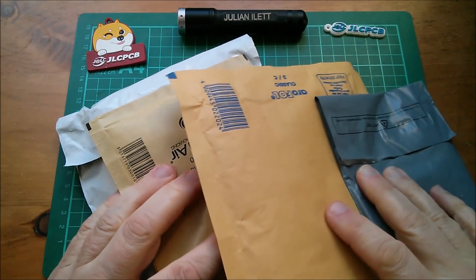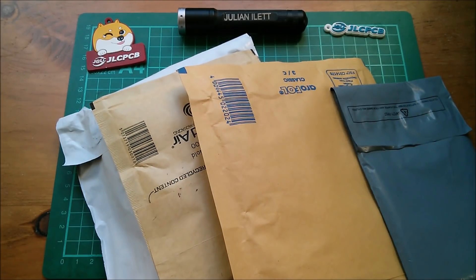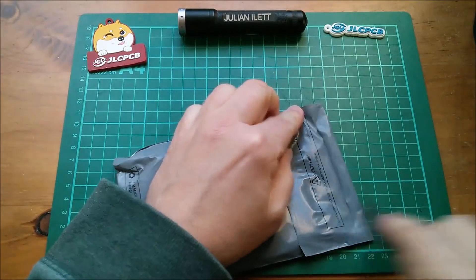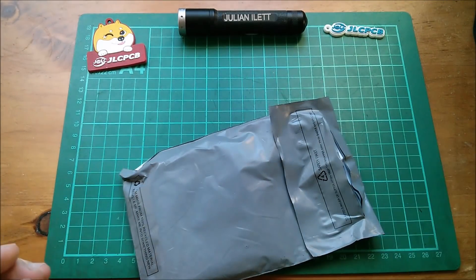Good morning all, I've had a few bits of post in recently so I think it's time I did a post bag. Let's start with this one - knife's a bit iffy but it should work. We have some paperwork.